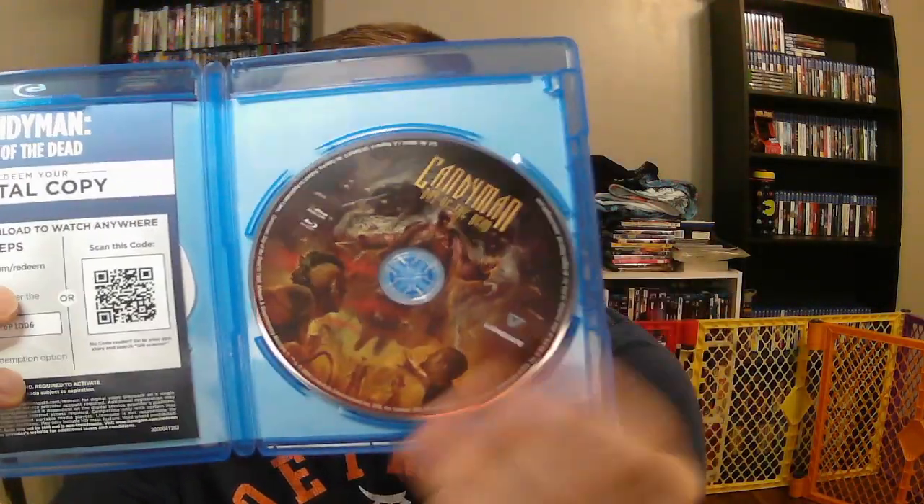Candyman: Day of the Dead. I don't think Vestron did it, but I think Arrow or one of the other labels did the first two movies — could be wrong on that. The corners are bent a little bit, not a big deal, doesn't bother me too much. This is number 24 — I think this is my fourth Vestron video.